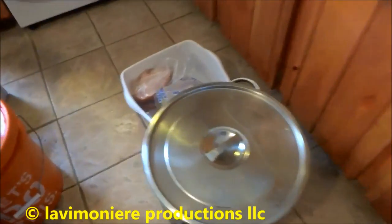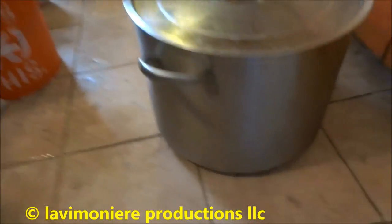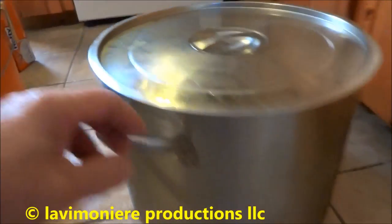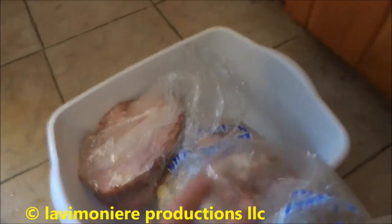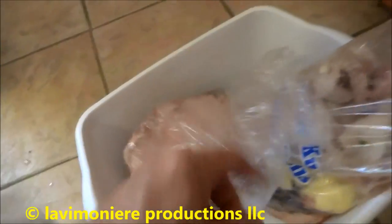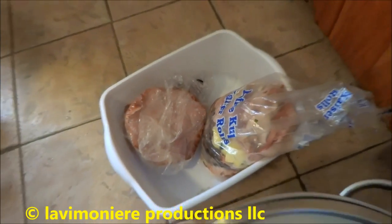Just want to do a quick little video on some of the meat I get from the meat market. This is a 40-quart stainless steel tub. I'll show you what I got - some of the cold cuts. I don't have to cook that, it's already cooked. I could just grind that up and put it in bags.